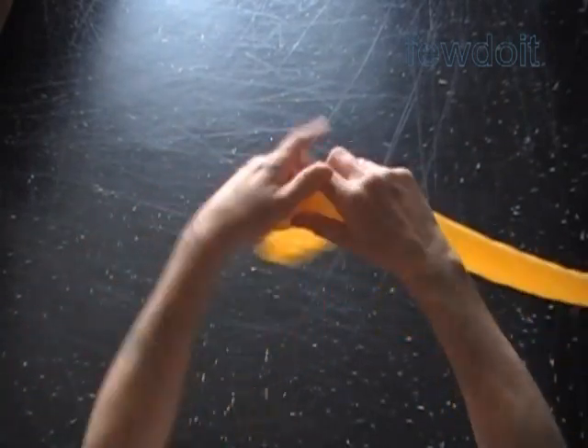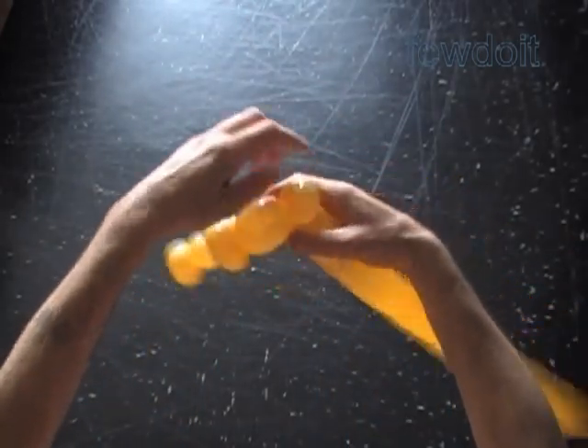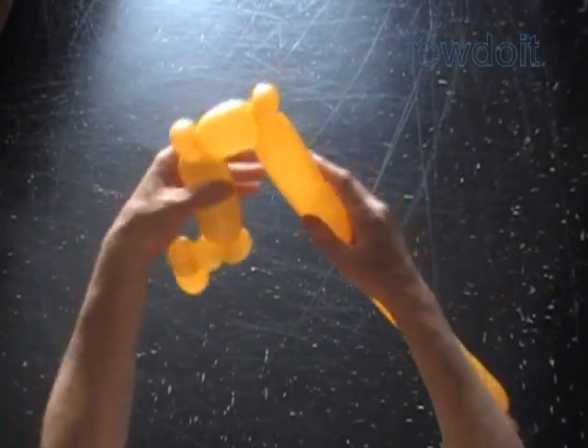Twist the seventh about two inch bubble. Twist the eighth soft one inch bubble. Lock both ends of the eighth bubble in one lock twist.